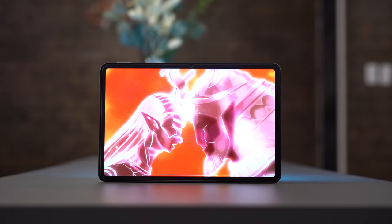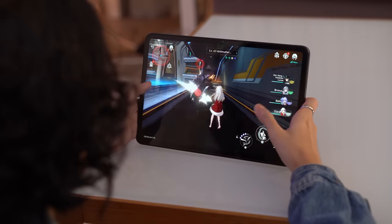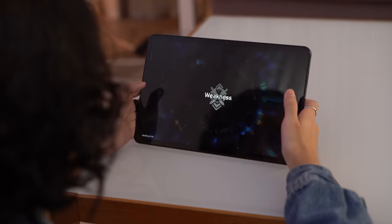The Pad 6 is more vibrant with Dolby Vision support, and has a higher refresh rate for competitive gaming and smoother UI animations. But both displays in general are still very enjoyable for watching videos and playing games.